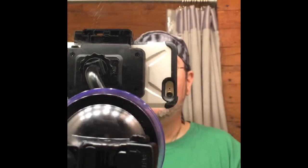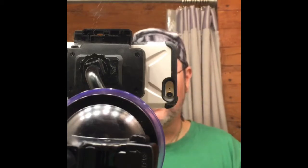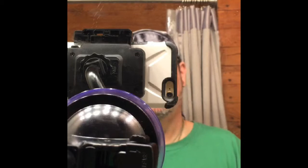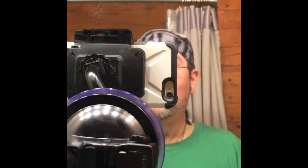Hey guys, how's it going? This is how it looks when I'm recording my shaving videos, just so you would have an idea, a little bit at least.